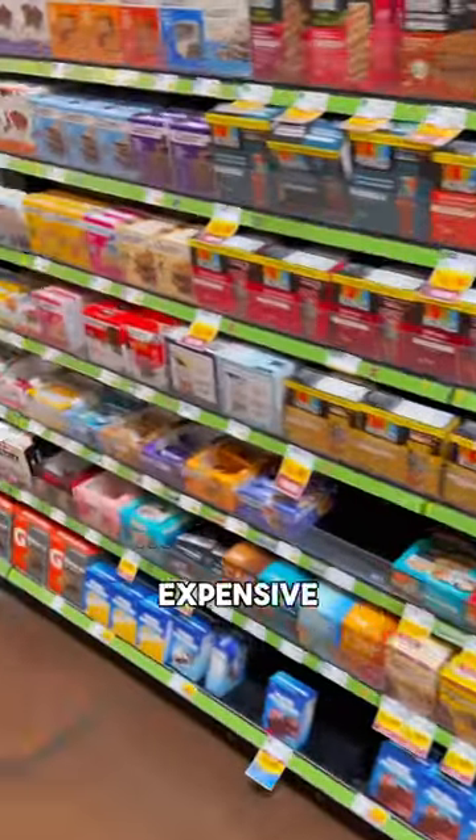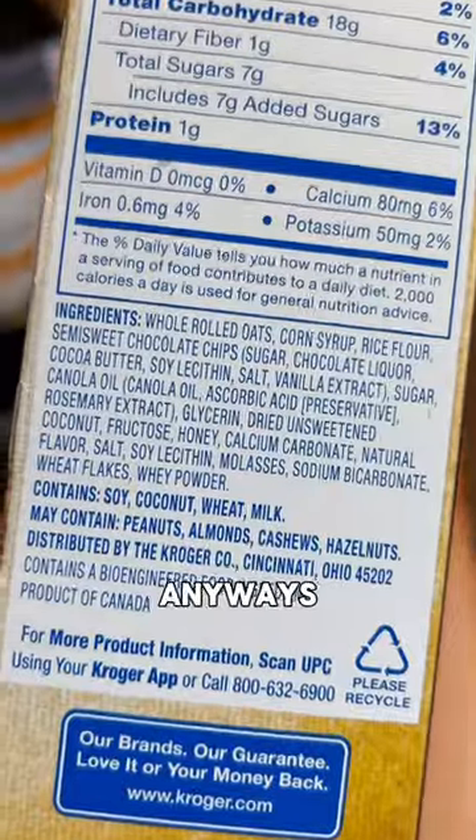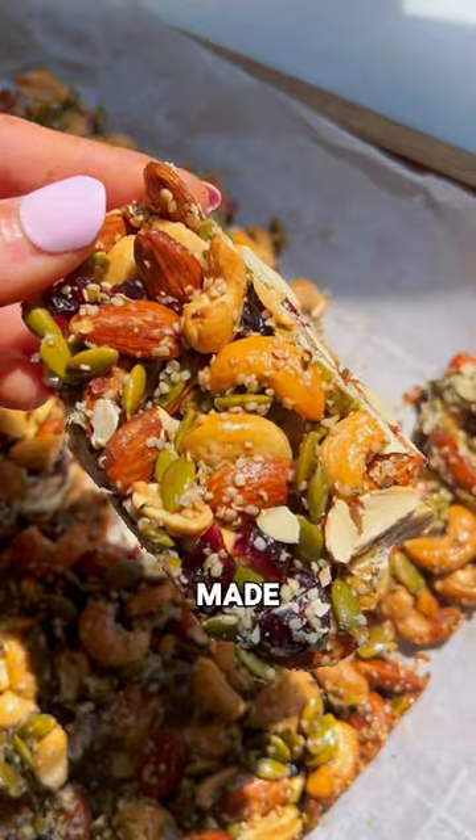Store-bought snack bars are way too expensive now, and most are just full of crap anyways. These nut, seed, and fruit bars are made with just eight wholesome ingredients for a fraction of the cost.